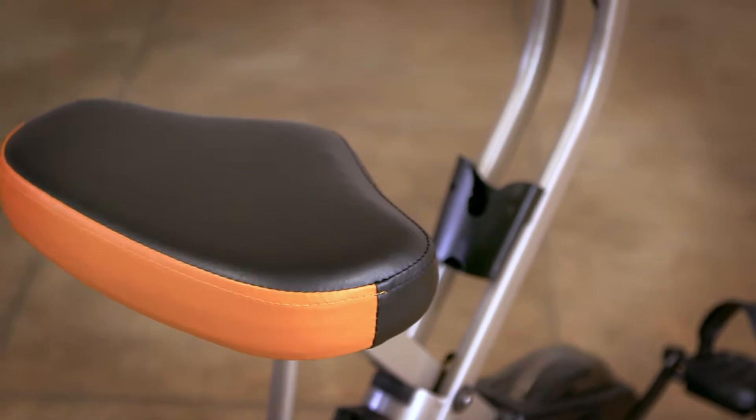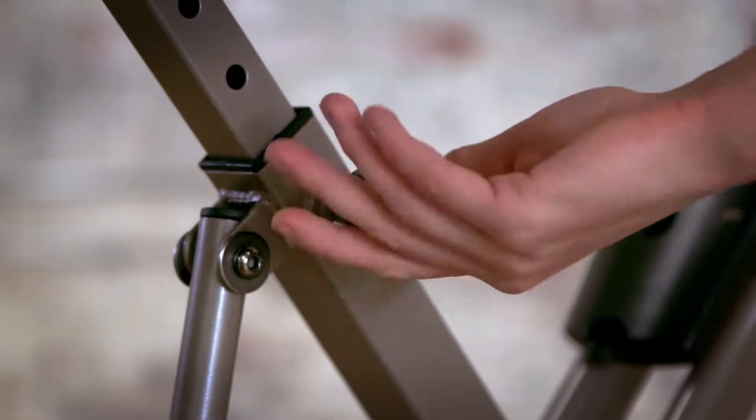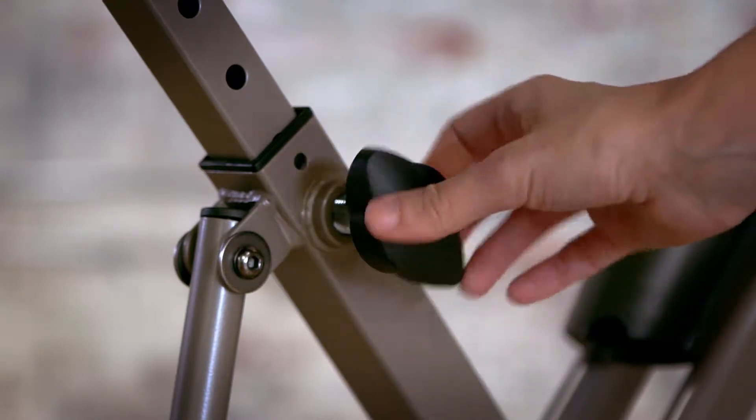An oversized seat cushion, perfect for users of any size, keeps you comfortable during your entire workout, and the seat can easily be adjusted.